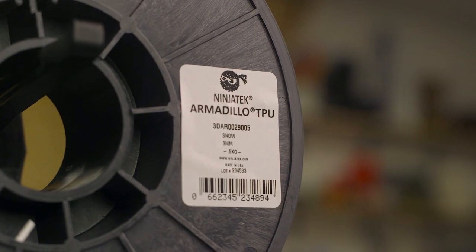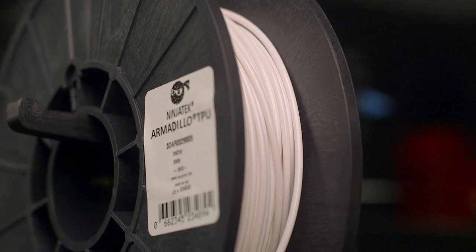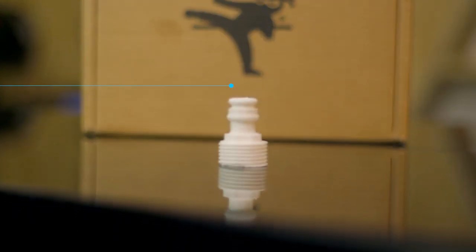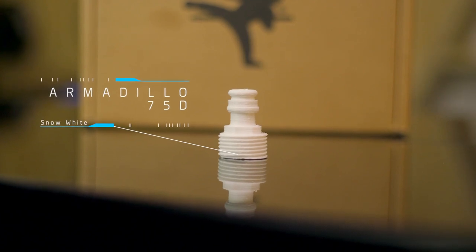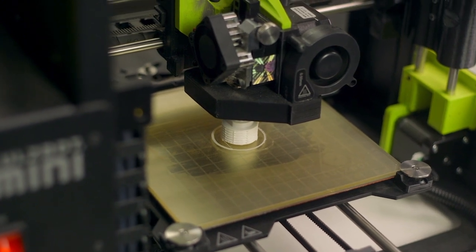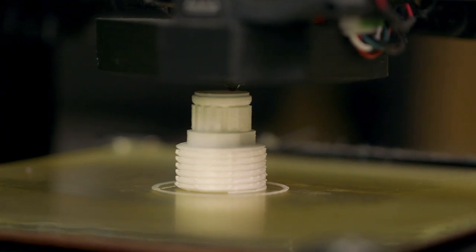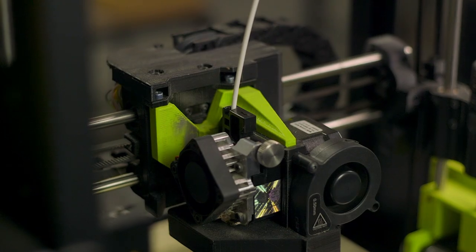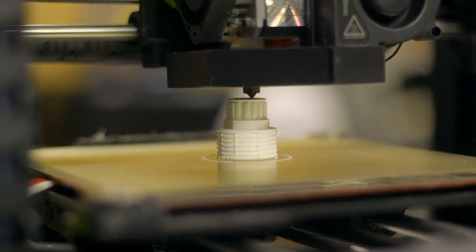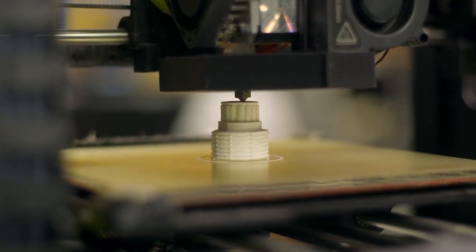Among Ninjatech's 3D printing material offerings, Ninjatech Armadillo is the most familiar of the bunch. Made from specially formulated thermoplastic polyurethanes, TPU, and boasting a shore hardness of 75D, Armadillo is the only non-flexible TPU offered by Ninjatech. Its toughness, abrasion resistance, and virtually no warping issues make for an excellent alternative to PLA, ABS, and other commonly used rigid materials. In fact, Armadillo is 84% more abrasion resistant than PLA and 60% better than ABS. Best of all, a heated bed is not required — with a little bit of MatterHackers stick applied to your print bed, you'll be ready to go.